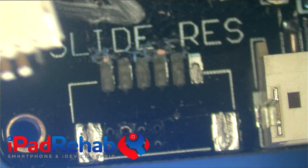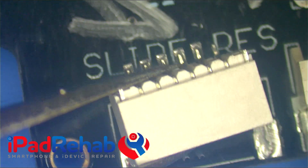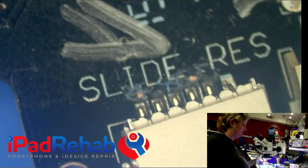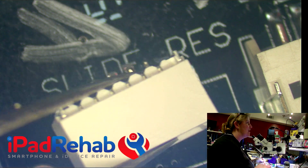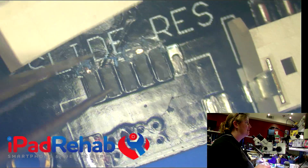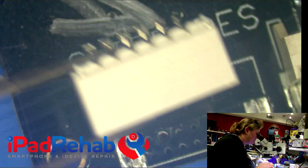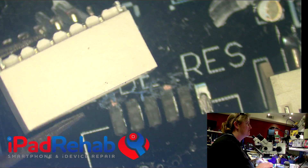Our other job on this board is this connector, which used to live here and was ripped off the board. If you ever have damage like this on any small electronic circuit board, don't try to rip it off if it's loose — because when you tear the pads off the board, that really complicates the repair. For us, one pad is still remaining plus the anchor pads, and we have a bunch of pads that are missing. The first question is: are those pads important and what did they connect to?